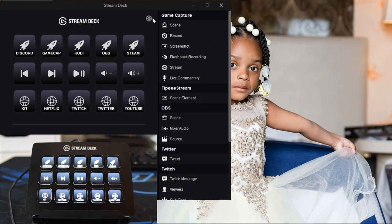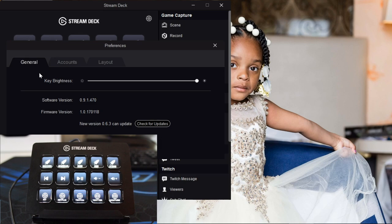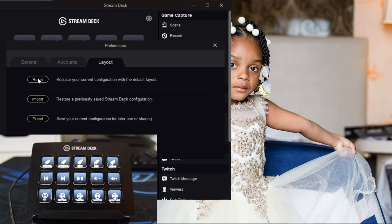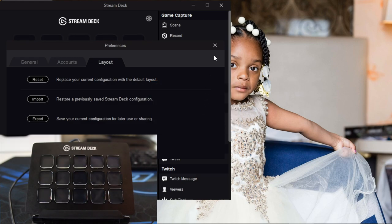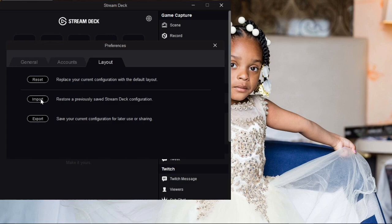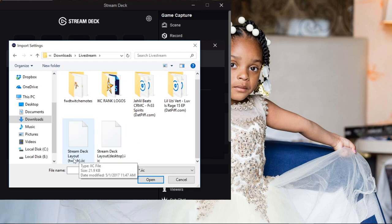Now the first thing you'll want to do is create two different type of layouts. In the general tab you have your brightness, software version, firmware version, and update notifications. Under accounts I have my Twitter and Twitch connected - remember these only work with a few different sites. Under layout you can reset configuration. I'll click reset - I know you're thinking I just deleted everything, but stream deck has a feature where you can load in your layout. I'll click Import and navigate to where my imports are: stream deck layout for Twitch and stream deck layout for desktop.